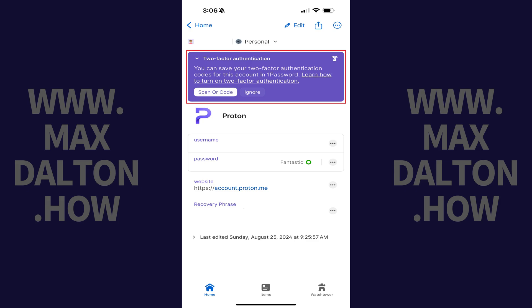Step 3. Go through the account provider's process to enable two-factor authentication on that account. This process is different for each account provider. Eventually, you'll get to a point where you're prompted to scan a QR code.